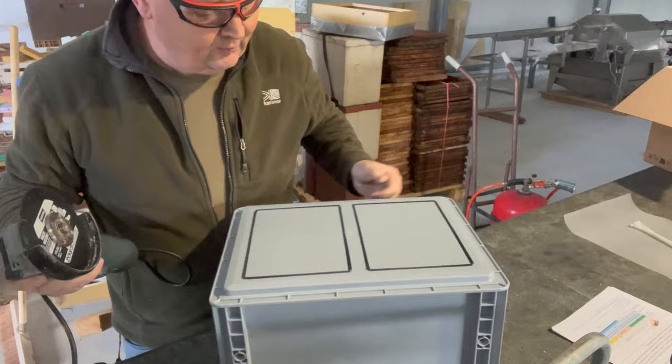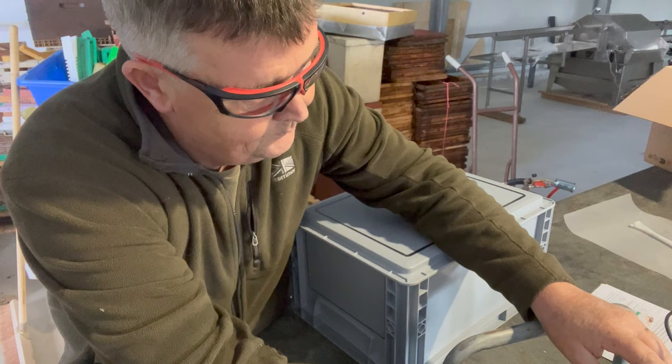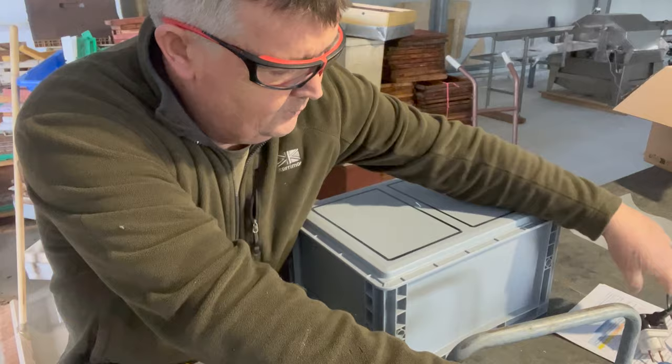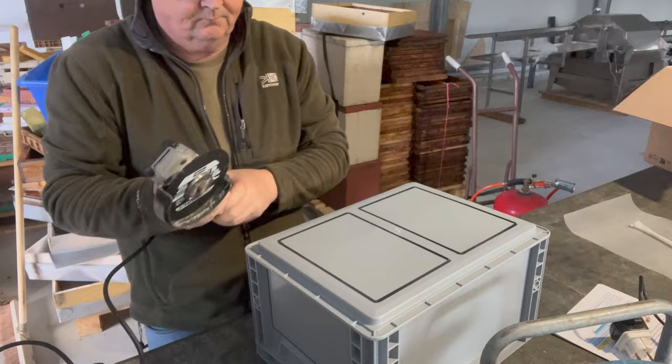Would help if I plug in the grinder! I'm on a small set of plugs here, so what I have to do is add and remove plugs as and when because I'm on power from the house on a long lead — but it works.